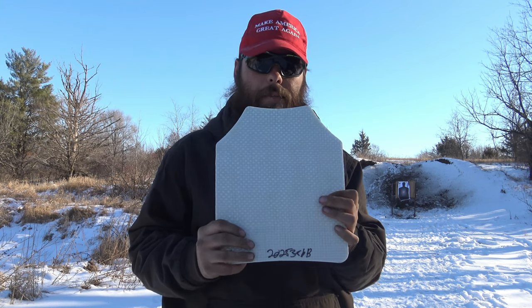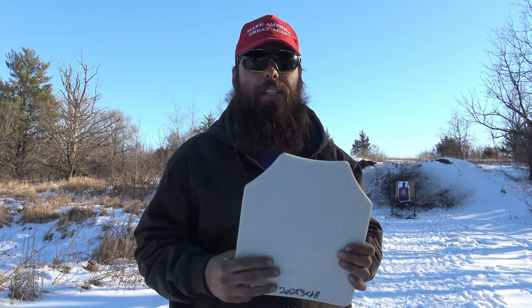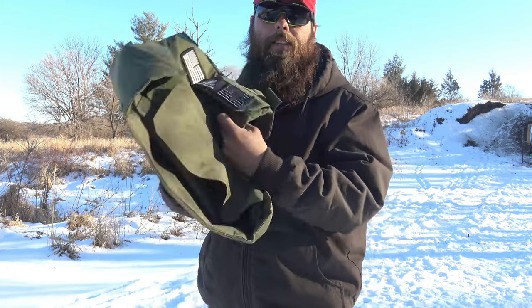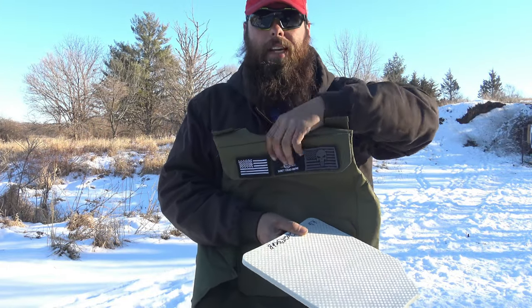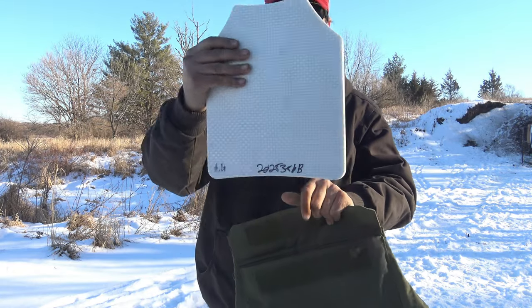We're going to start off with 9mm, and if it doesn't stop that we're going to jump right to 5.56, and then I have some green tip just in case. All I have is an NC Star plate carrier — as you can see there's nothing in here, no soft armor, no other plates. I'm going to take the ceramic pad, get it in here, take it down range and shoot it.